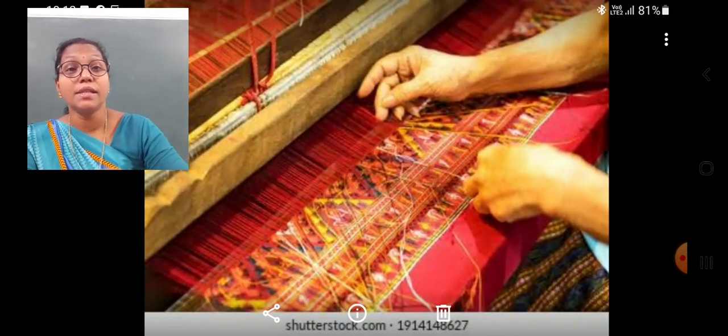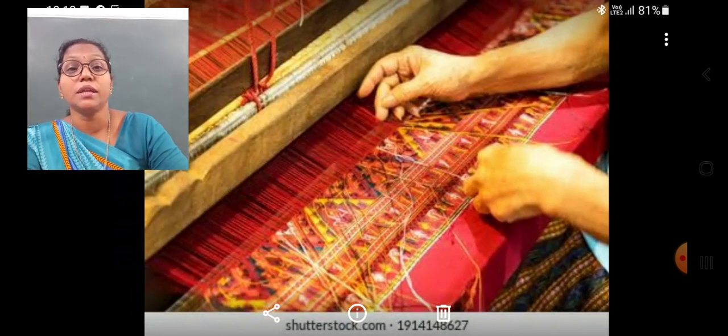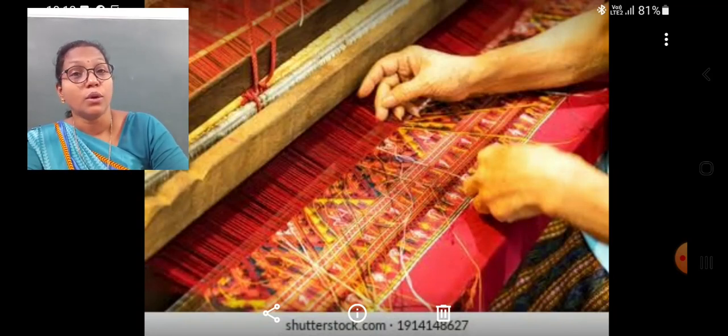The weaving is done with machines that run on electricity, that is called power looms. This is the process of cloth making and also the cultivation of cotton to produce the cloth materials. I hope you understood this topic. Thank you.